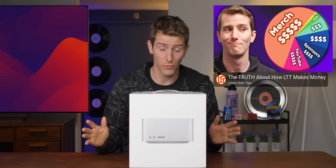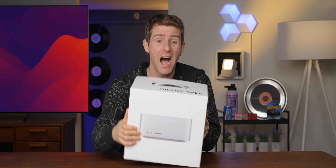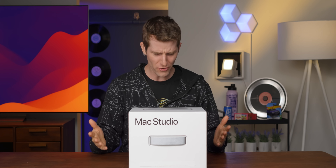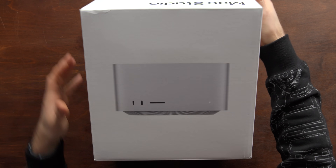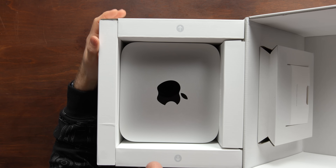You guys just saw our income breakdown, so you know that unless you buy an awful lot of Framework hoodies, I am not making back what I spent on this brand new M3 Ultra Mac Studio. So the question is, how can we possibly justify buying it? And the answer may surprise you. Depending on what you're using it for, the M3 Ultra Mac Studio is actually, dare I say it, a good deal.